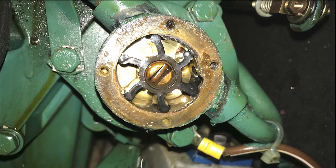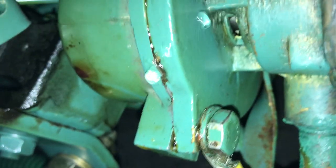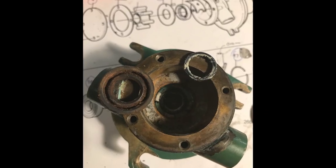We replaced the impeller just to be sure, but we had leaks from the paper gasket, which we should have covered with grease, and worse leaks from the water seal. So we stripped it all down and saw that the bearing and the water seal were in a bad shape.